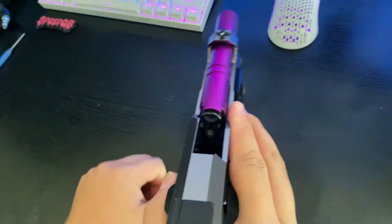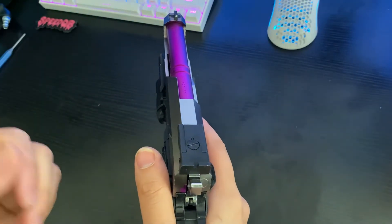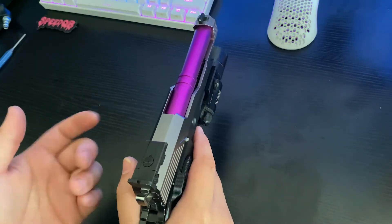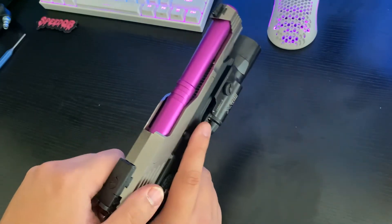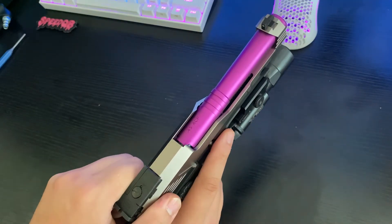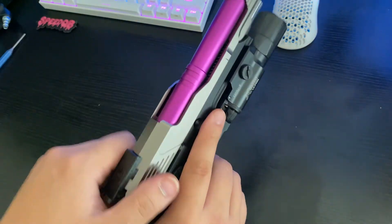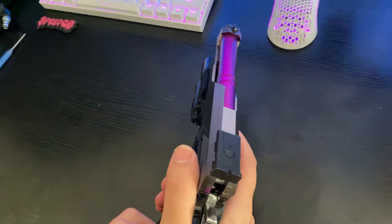Inside, I have a Maple Leaf Decepticon Bucking, one of their new 2021 models — it's that translucent, transparent rubber bucking look. It works really, really well. I don't think it's all that different from the old ones honestly, but it grabs onto the nozzle really, really well, so it definitely seals inside the hop-up unit well. That's going to keep your FPS consistent and make sure your shots aren't flying all over the place.